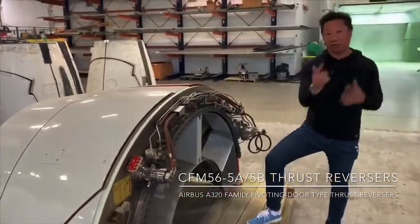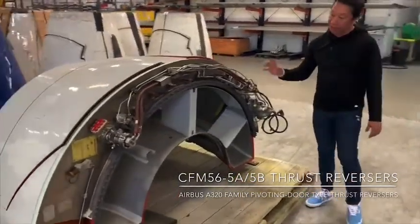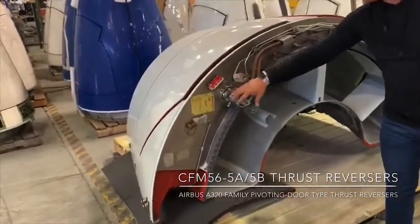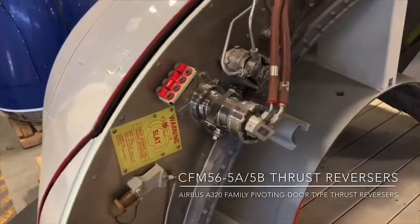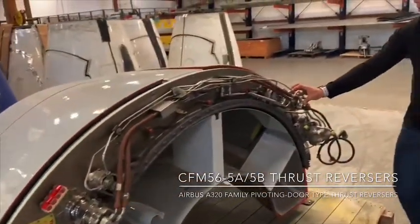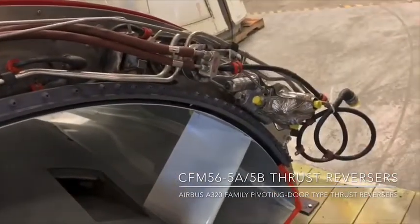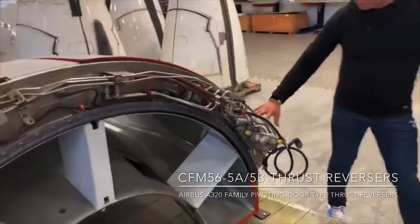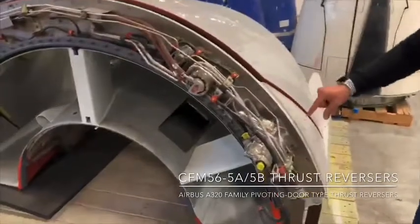Rather than going forwards, the airflow goes backwards. This particular thrust reverser has two hydraulic actuators — one here to control this door, which is called a pivot door, and a second hydraulic actuator here that controls the other door. There are two sets of these thrust reversers for one engine, and then we have what's called a CDU unit which controls both of the hydraulic units.